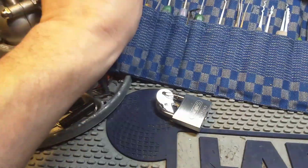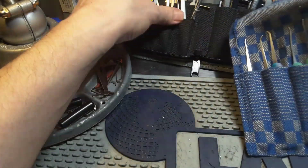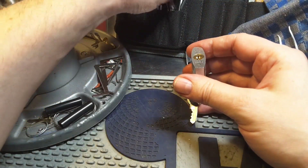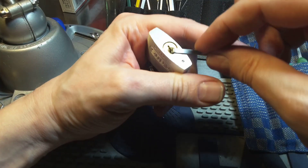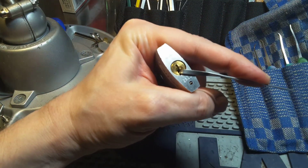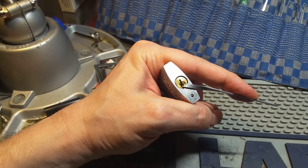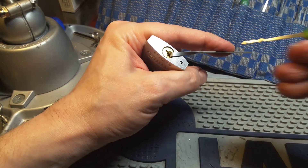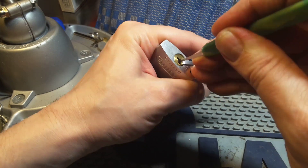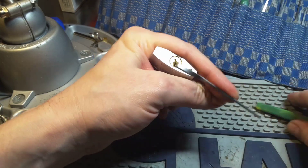Here are my rakes. I need a tension wrench first. Maybe this is too big. I think I will try a Sparrow's Worm. And it is open.